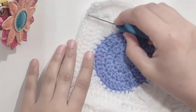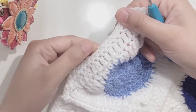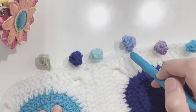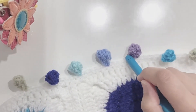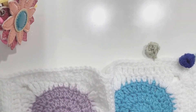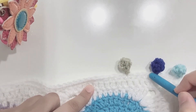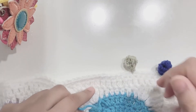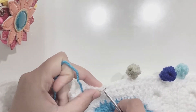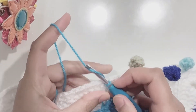Once all your granny squares are attached, we're going to come to the edging. For the edging I did one single crochet around the border. Now I'll show you how to make the pom-pom edging. I've done a few pom-poms using the same colors from my granny squares — you can add more colors if you like. The space between each pom-pom is four stitches, so count four stitches after your pom-pom — one, two, three, four — and on the fifth stitch insert your hook, place your yarn on your hook, pull it through, and chain one, two.